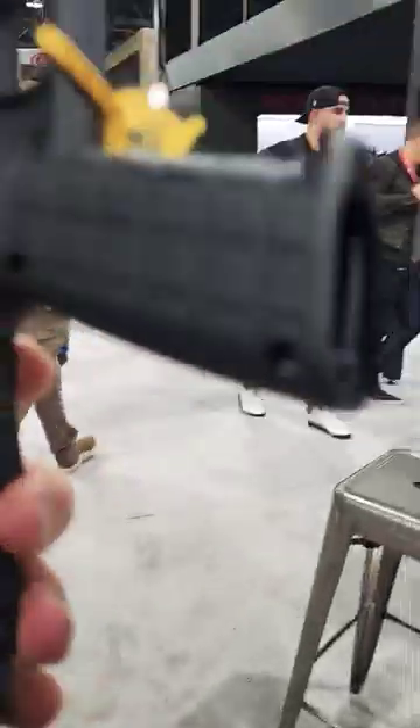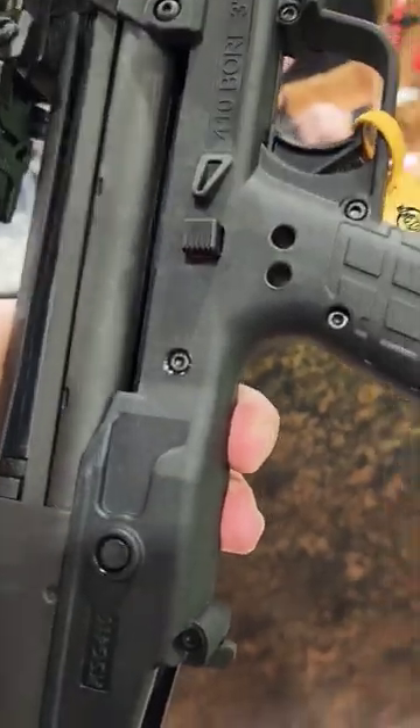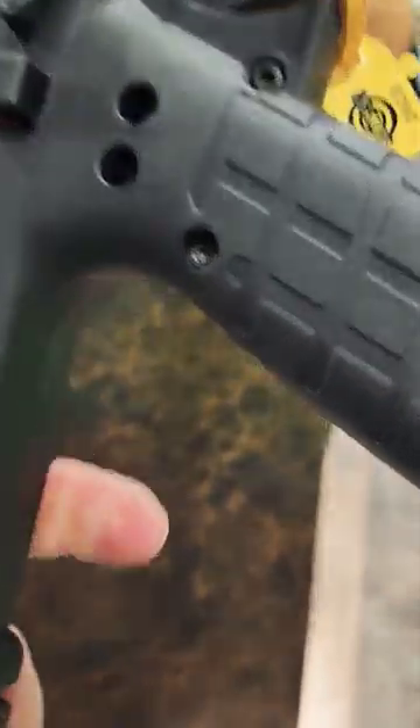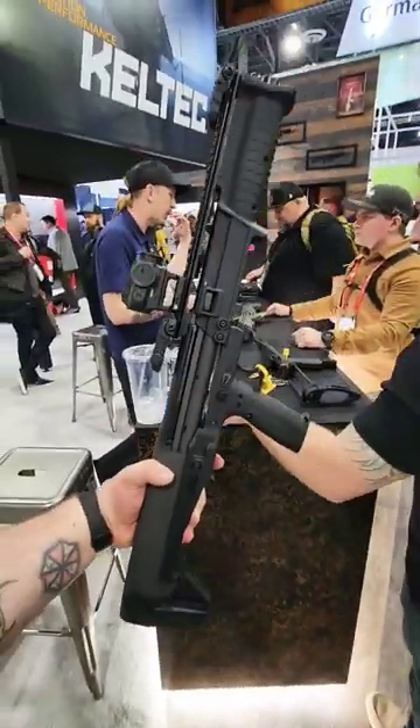It is pump action, still .410 gauge — very cool, very neat little gun. Let me see if I can back up so you can see it. It looks just like a standard KSG, only .410 gauge.